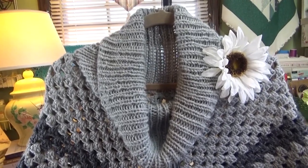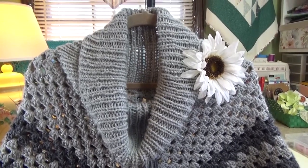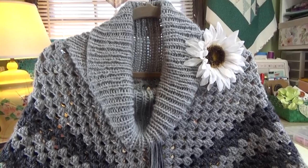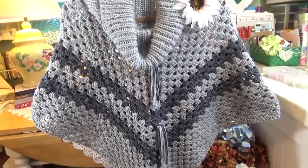I just want you to see how pretty it looks. Let me just give you a little look of the poncho. The poncho was crocheted, but the collar, the beautiful cowl knit collar, was knitted in the 1x1 rib stitch.